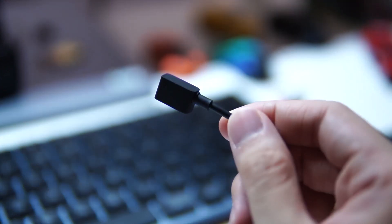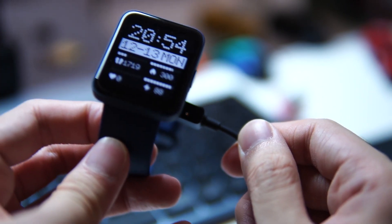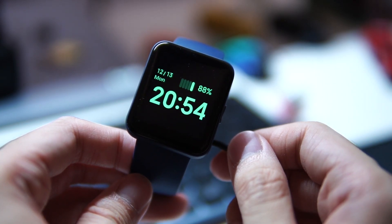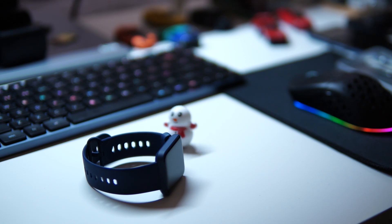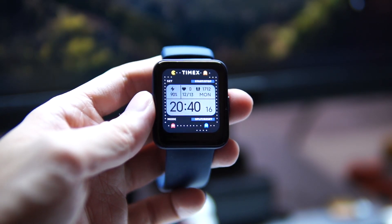On battery life, Redmi claims up to 10 days, but realistically you're looking at about a week per charge, which is still pretty good. I'm quite confident in Xiaomi's tracking data — I've used the Mi Band 5 before and it was consistent. If you're new to smartwatches or looking for a budget option, the Redmi Watch 2 Lite is worth considering. It also makes a great Christmas gift — check the links below.